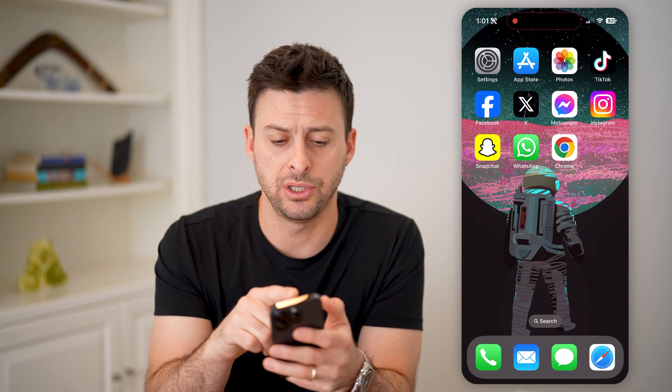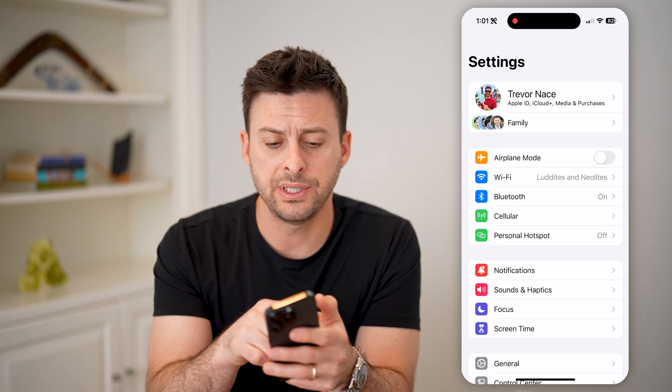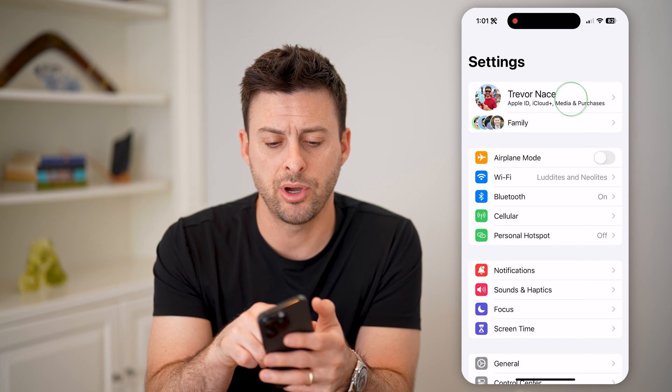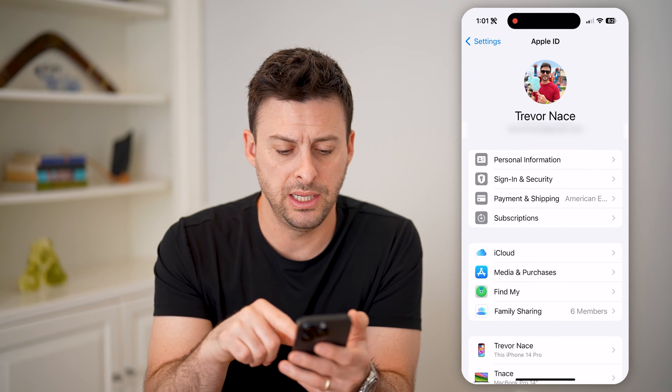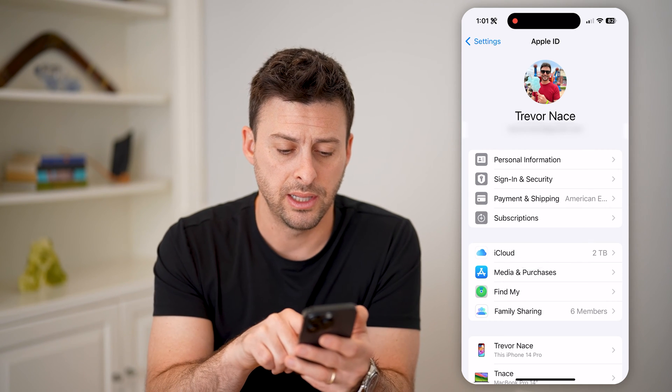The first thing to do is open up your settings here on your phone. You'll be able to see at the very top that you are logged into your account. Let's tap on your name here, and you'll see Apple ID, and you can see midway down is iCloud. Let's tap on that.